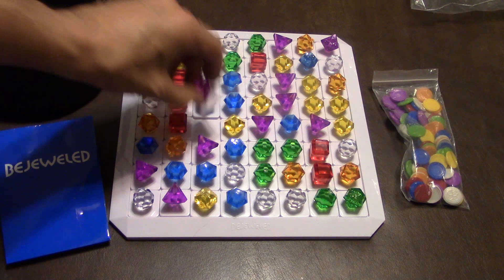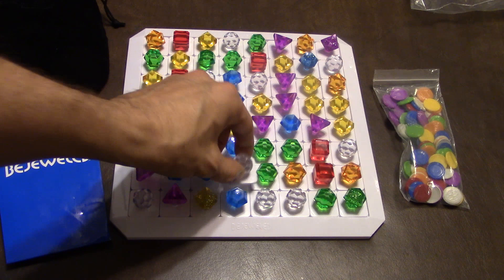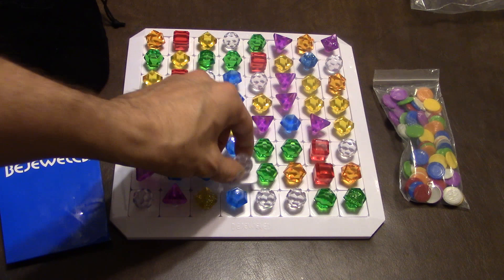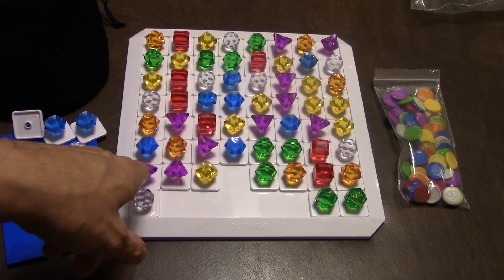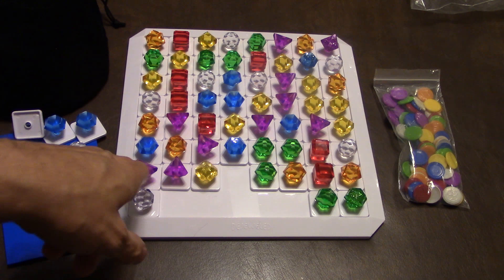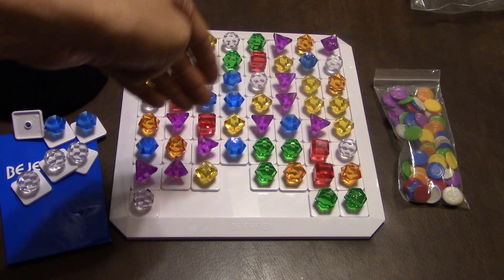The best move would be if I exchange this white and this blue, because you would get a white and a blue match. I take those out and push everything down. Now if this would have made another match — say if that purple would have been there and I push this one in between those two purples — I would have gotten another coin, because whenever you push and make another set, you can get another coin.